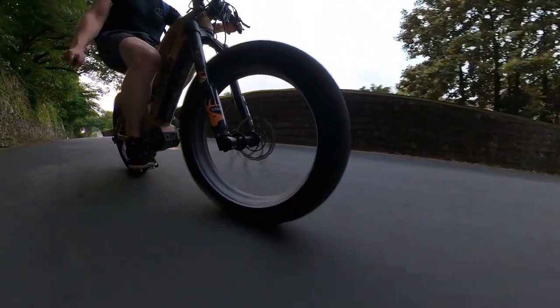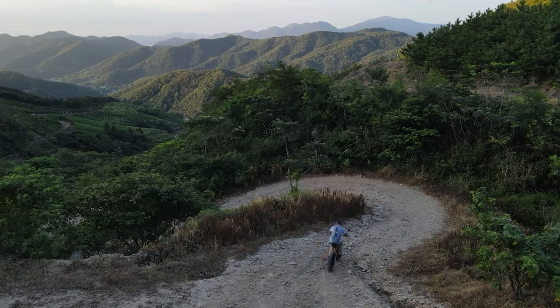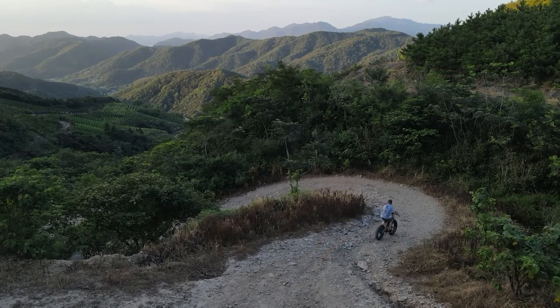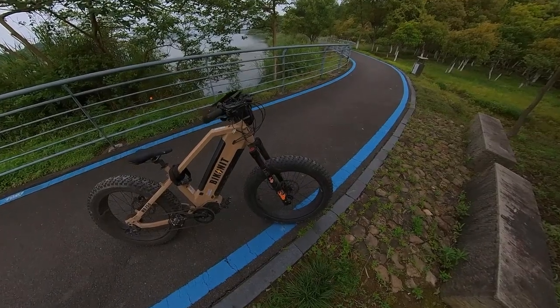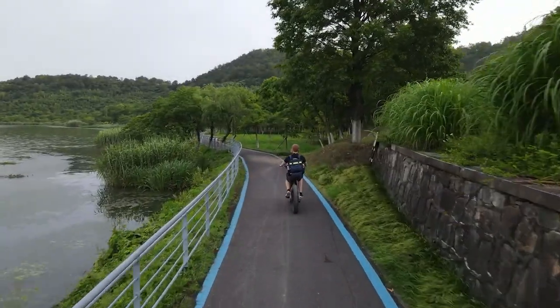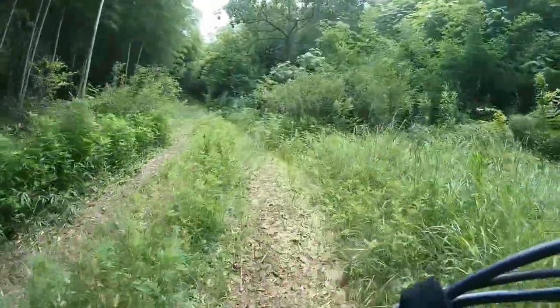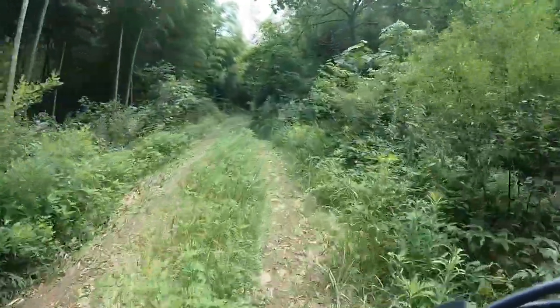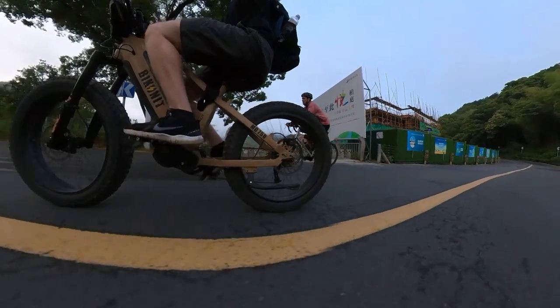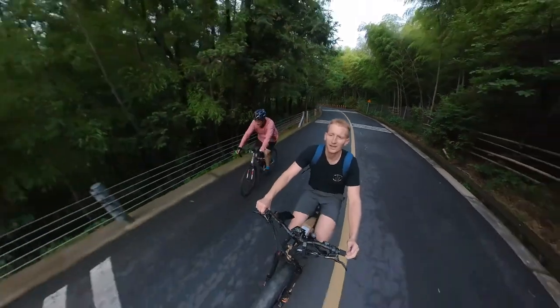I've ridden it off-road on trails. Mostly what I do is ride out of the city in the morning and then come out to a nice trail like this around a lake, or maybe on a dirt path through the forest on some hiking trails. The motor is great. The pedal assist to me is the best function — it's really amazing to be able to just keep pedaling. Even when you're going up a big hill, you just keep going.